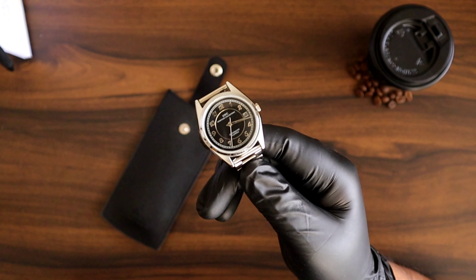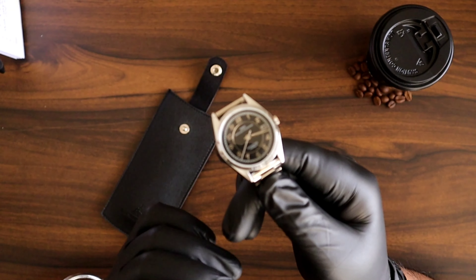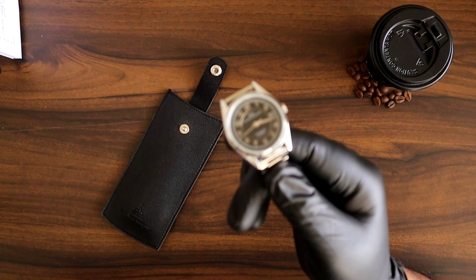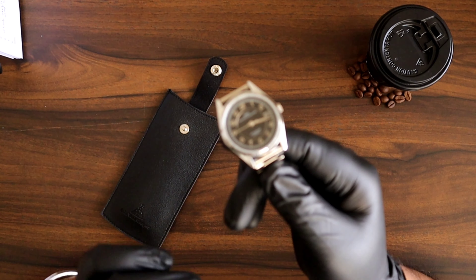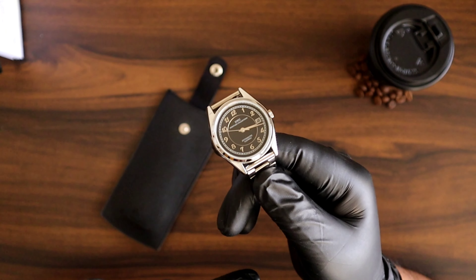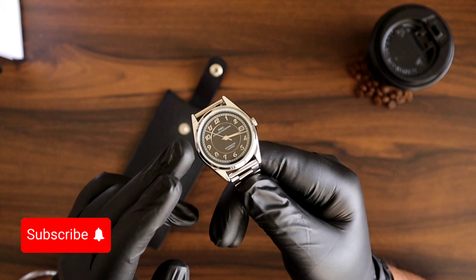This watch was launched in three color variants. Green, which is very bold and looks really beautiful when the sunburst effect kicks in. Then there is a pink, which is a very subtle color that looks very elegant. And this one — the black — which looks absolutely classic.